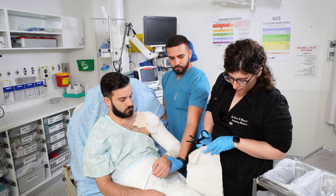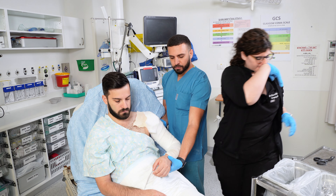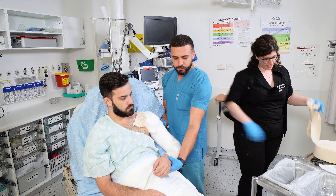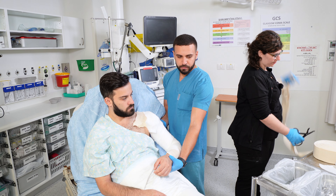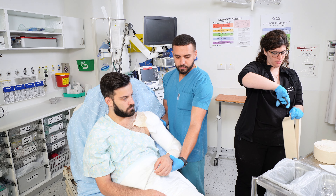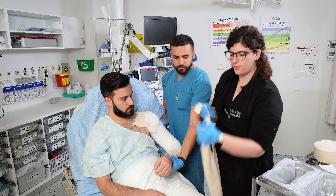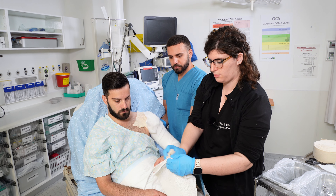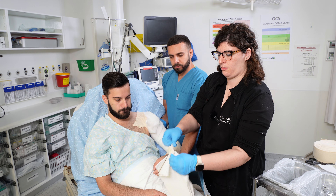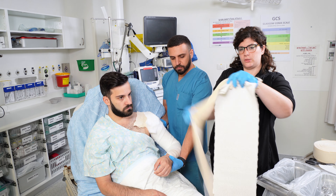Once you have a hole here, you're going to take a piece of stockinette — again you want to over-measure so you have enough and you can always cut it later — and tie the stockinette through the hole, just like that, nice and tight. Now you have your plaster attached to what's going to be your sling.